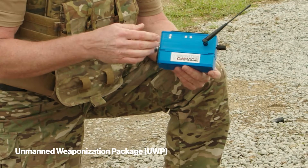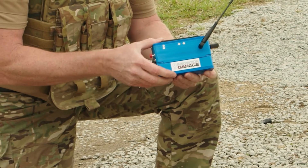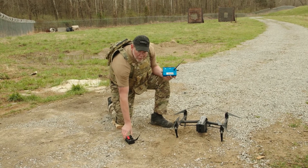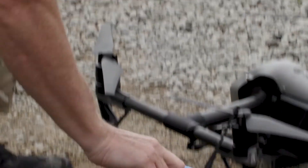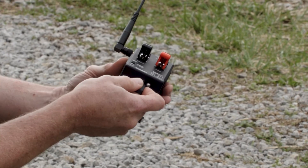For our demo, we already have attached our control module to our energetic module, making our payload module. Now we need to link our USB to our remote, actually syncing the two together. I'll take the USB out of the control module, come over, and insert the USB into the remote.